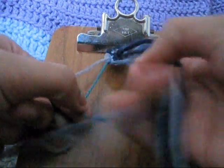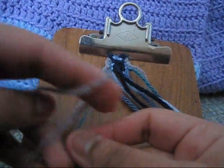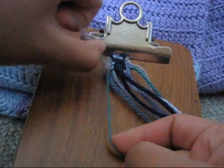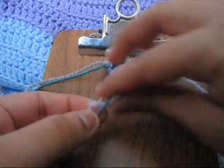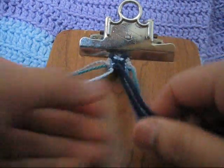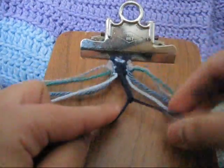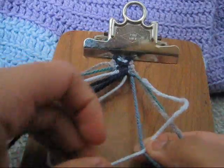Next, put your outermost strands back in and make a forward-backward knot with the first to second string. Then take your fourth and third string and make a backward-forward knot. Then make a backward-forward knot with the innermost strings. Then take your seventh and eighth string and make a forward-backward knot.